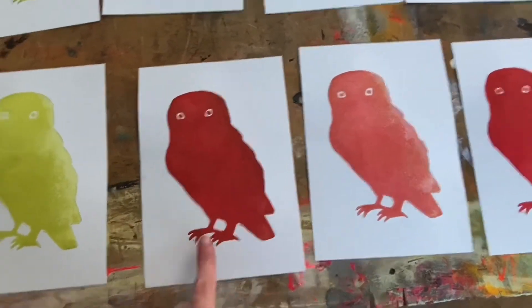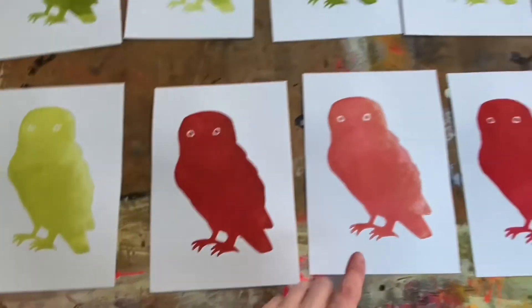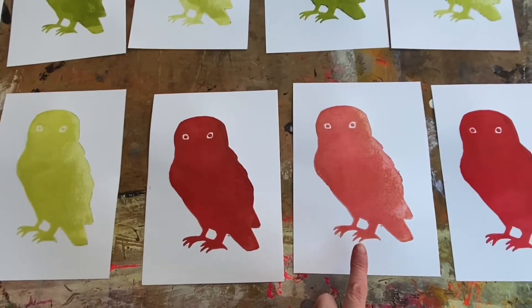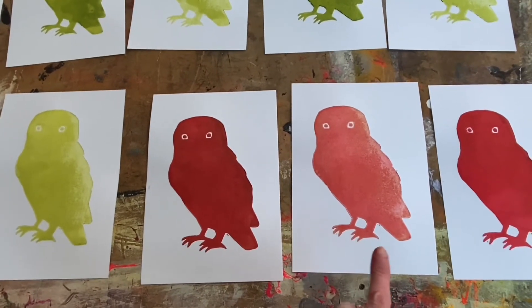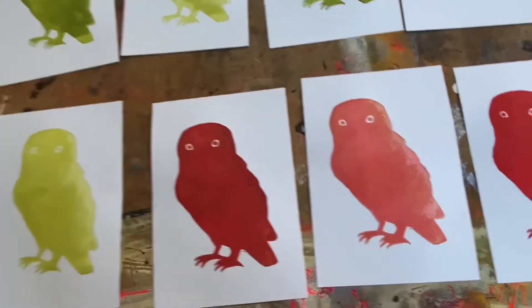This print in front of me — I've inked it and printed it using the press, then taken the paper away. I've straight away put another piece of paper on top and taken this print, which is why it's lighter — it has less ink — but I can still use this print to apply the next coat.